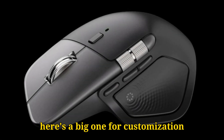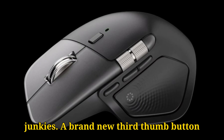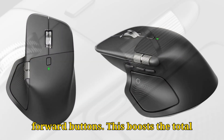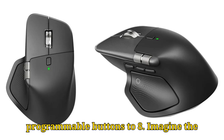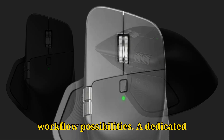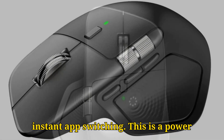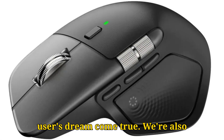And here's a big one for customization junkies: a brand new third thumb button. Placed just ahead of the classic back and forward buttons, this boosts the total programmable buttons to eight. Imagine the workflow possibilities — a dedicated button for AI tools, a specific macro, or instant app switching. This is a power user's dream come true.